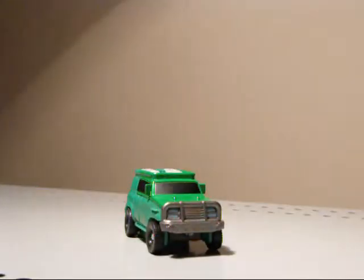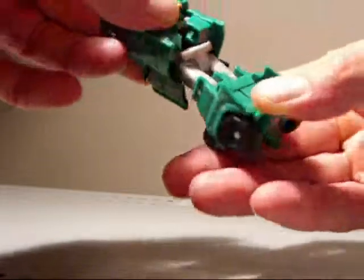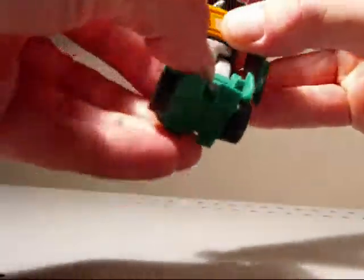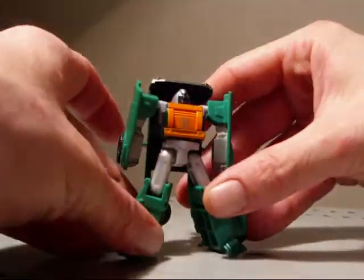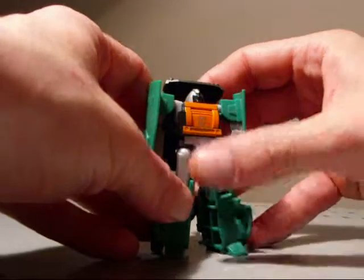Now we're going to transform him back. Let's pull his legs out and put his arms apart. Okay, here he is. Right on — sweet, pretty nice.